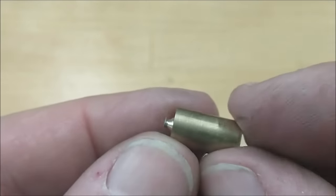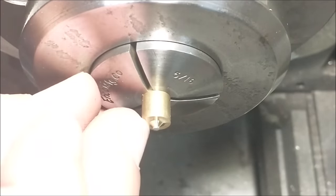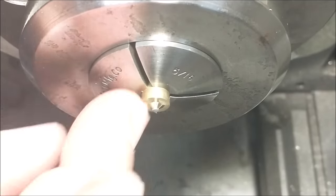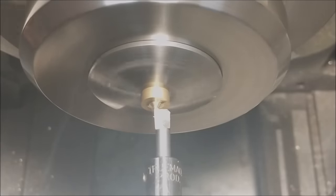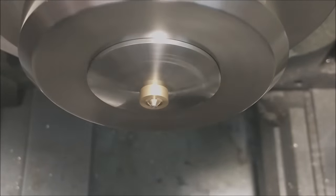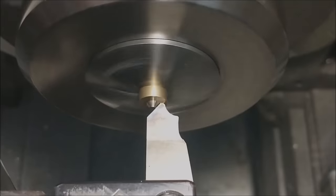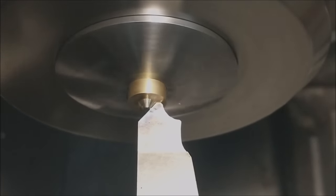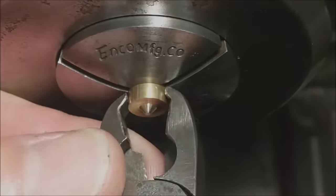Fresh off the belt sander, let's pop it in the lathe, face it and chamfer it, then take a look. The machine will be running in reverse so that it doesn't unscrew from the fixture.